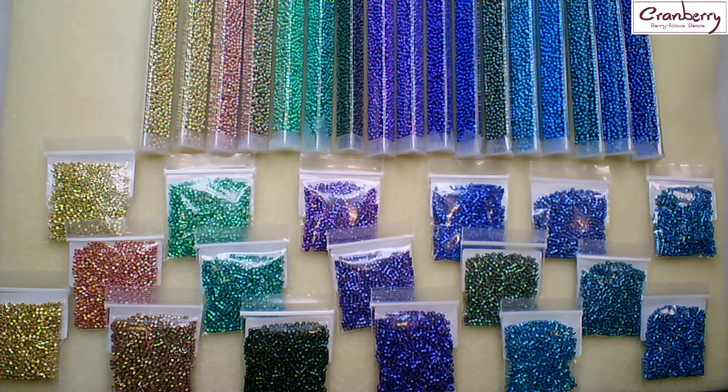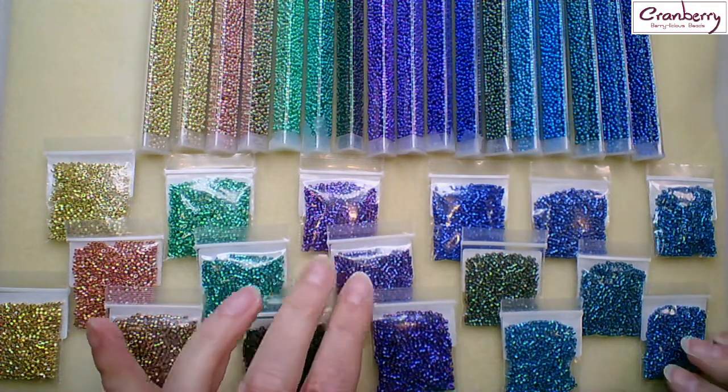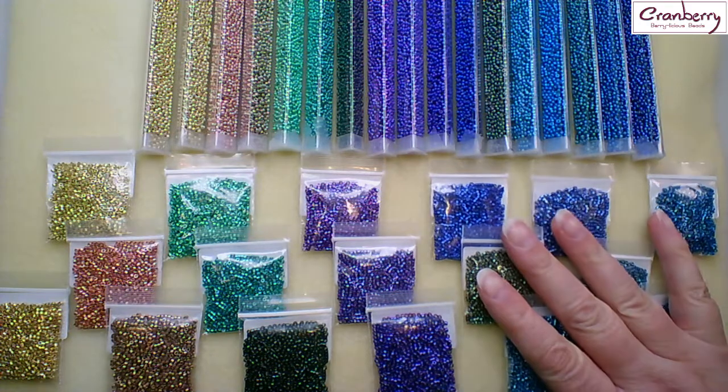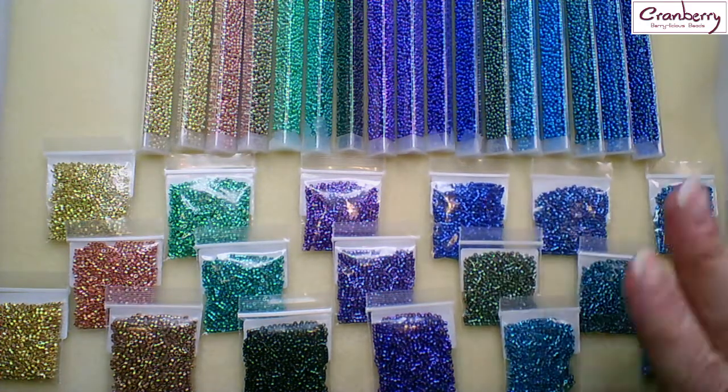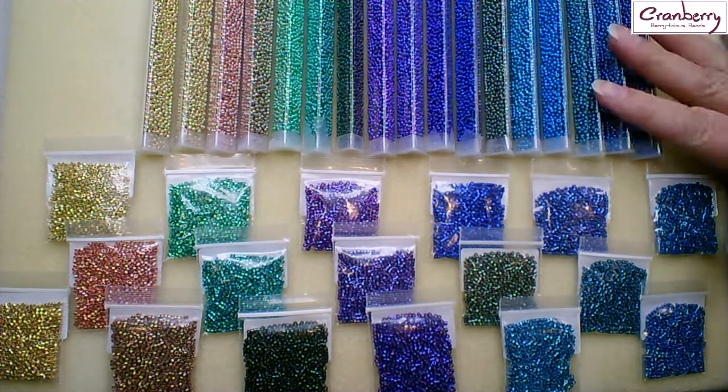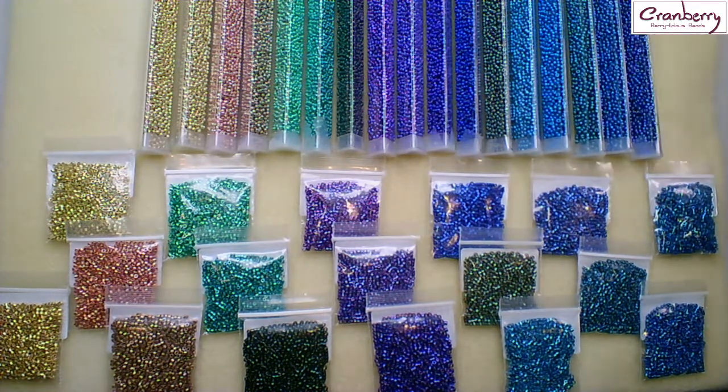Hi, it's Jo from Cranberry. This delicious selection of beads on my bead mat are all Miyuki — these are the latest Duracoat colours. In this latest range they have the Delica beads and the seed beads, and at the moment the seed beads only come in size 11, but I'm sure they must be frantically making other sizes in the Miyuki factory as we speak. I hope they are anyway!